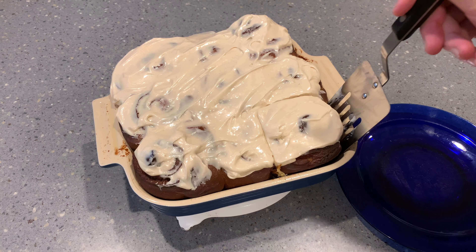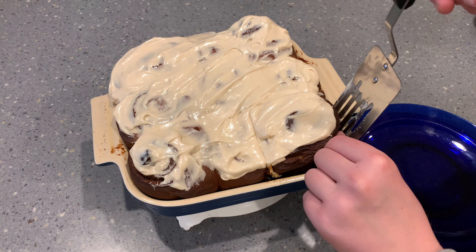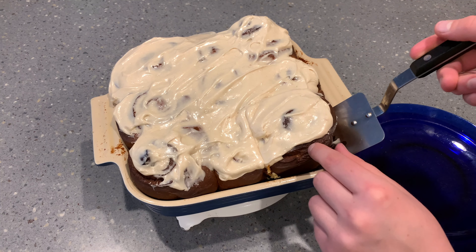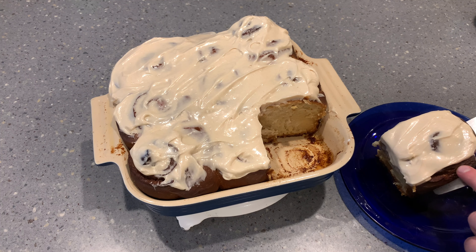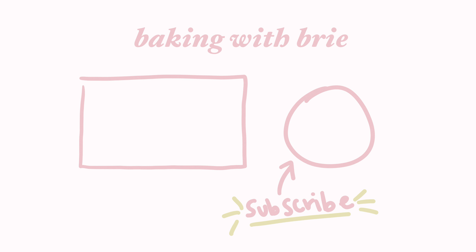It's honestly just a lot of letting the dough rise more than anything else, but they are not super complicated to make and they are really delicious. Thank you so much for watching — be sure to like and subscribe if you enjoyed this video so you don't miss any in the future. If you have suggestions for future videos, feel free to leave them in the comments below. As always, the recipe is in the description as well as on my website bakingwithbrie.com. Bye!